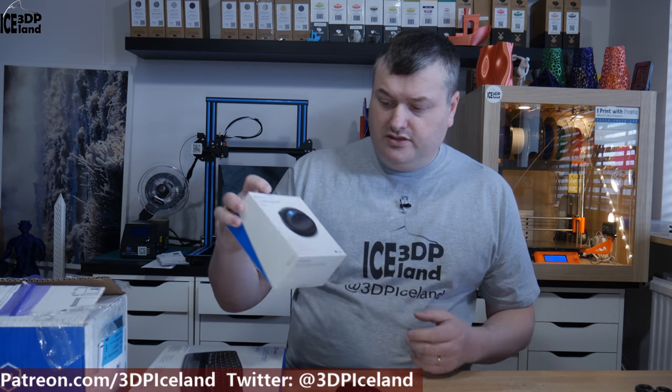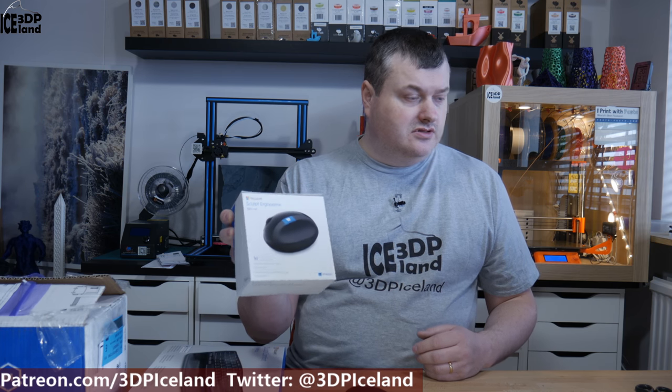The next item I got is locally sourced — in this box is a Microsoft Sculpt ergonomic mouse. This is a very good mouse; I have one on my workstation in the computer room. Currently I'm having difficulties with my small mouse — I have problems in my hands, and after using it for a while I get pain and cramps. I've had this Sculpt mouse with good results on my other computer, so I bought one for this computer here.